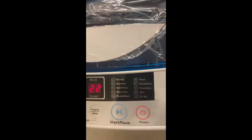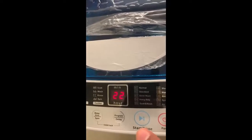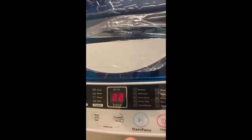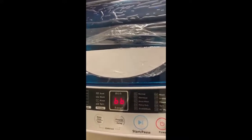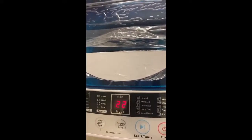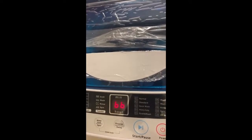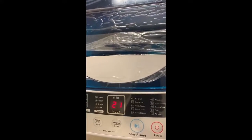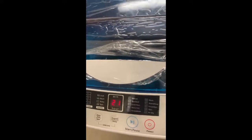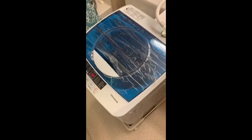Once you've washed, if you'd like you can use number 10 for Air Dry — you can leave it for 20 or 30 minutes. It won't be totally dried, but you can hang the clothes somewhere inside your apartment and they'll be completely dry in a few hours.